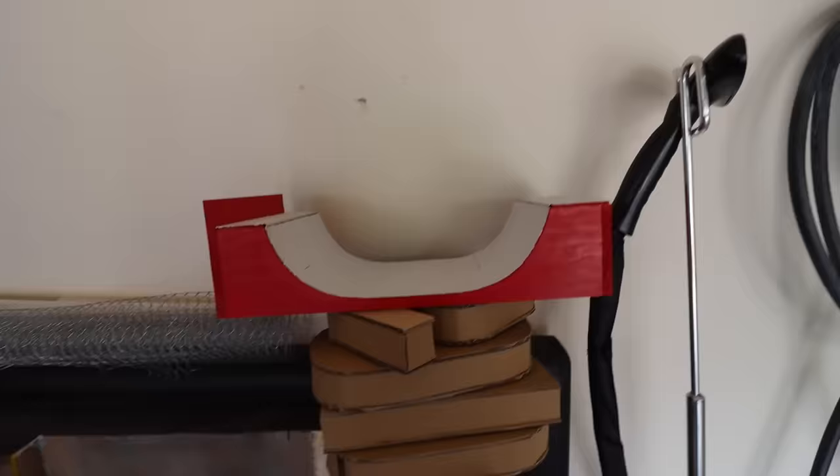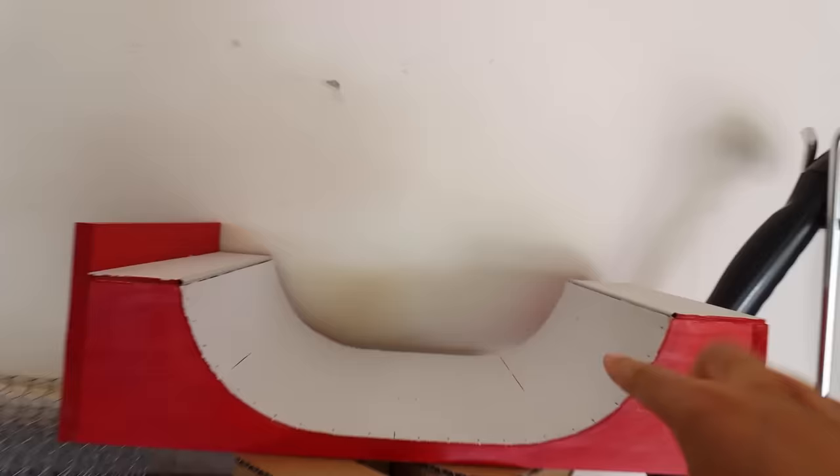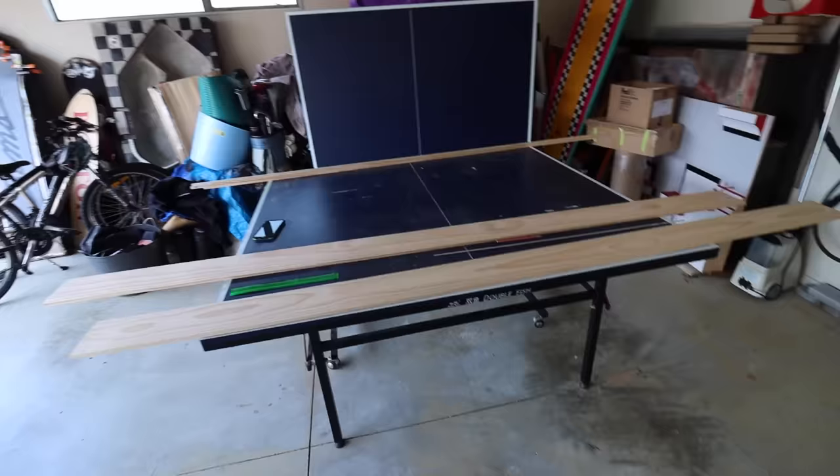I'm going to try to make the construction similar to the mini ramp but just better — not that this one's bad, this one's actually one of the best ones I made, but I want to make this one sick. I've also just worked out that I actually only have enough supplies to make two mini ramps.